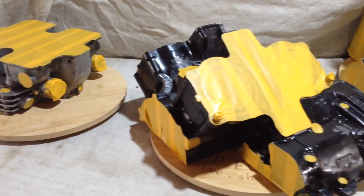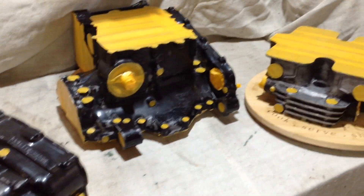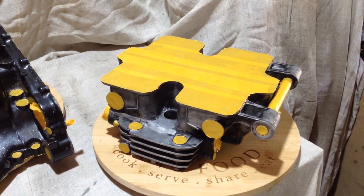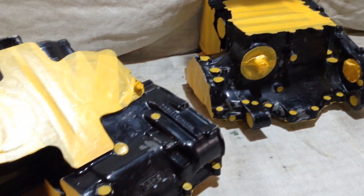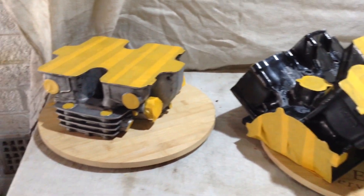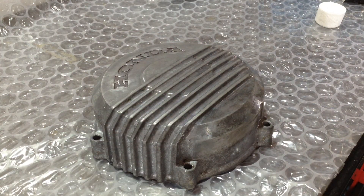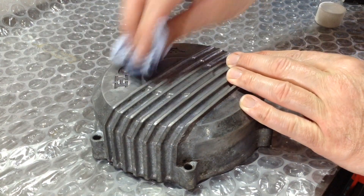I've actually been busy masking everything up for paint and that's going to be in the next video. Still need to go over these with some form of pre-paint like acetone, just to get any grease off or last little remnants of dirt in some of the nooks and crannies. But the next video should be pretty much me completely painting all the engine cases.